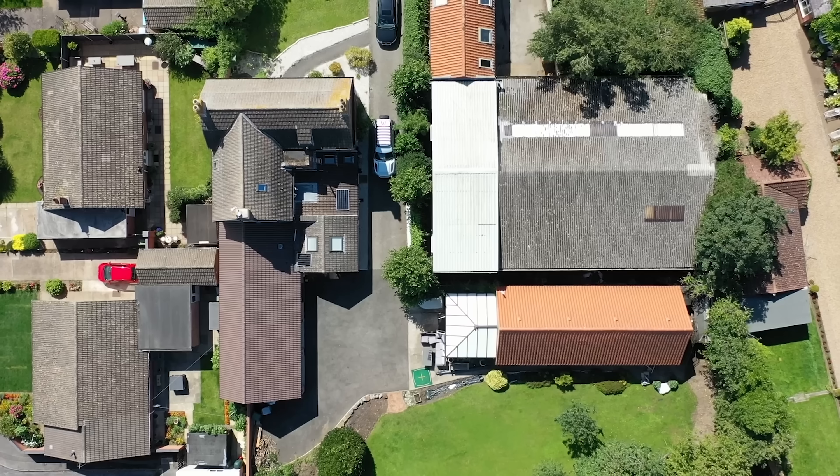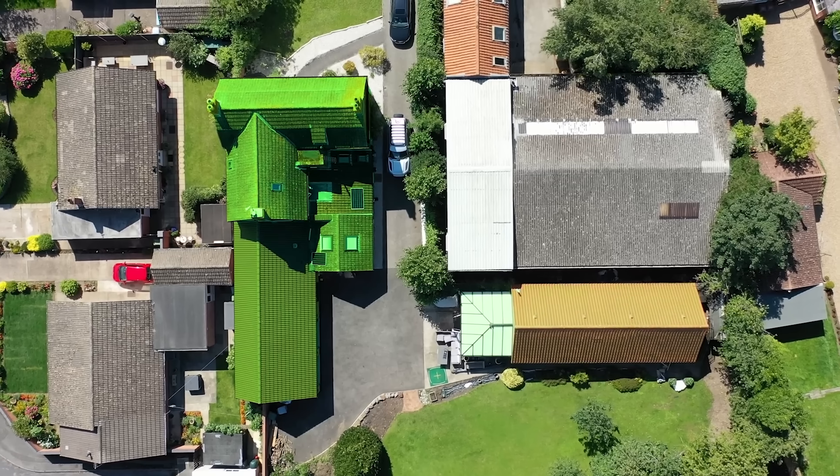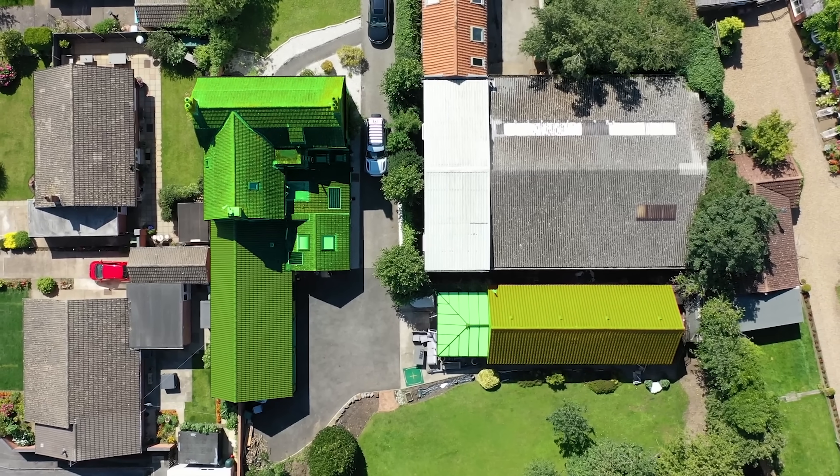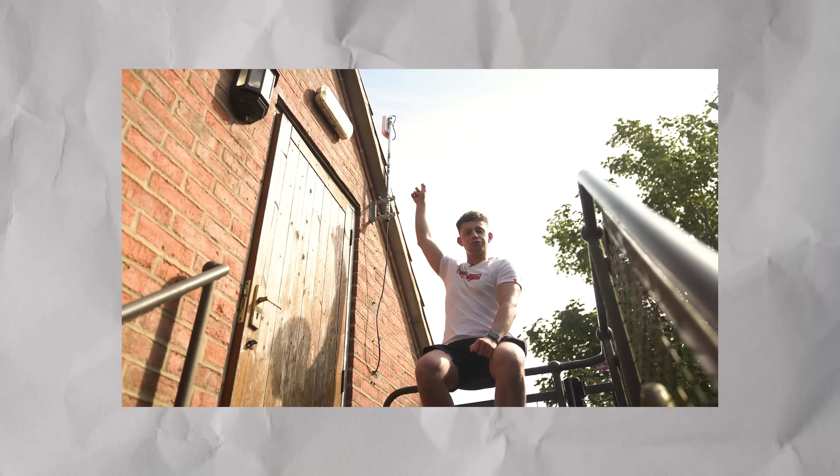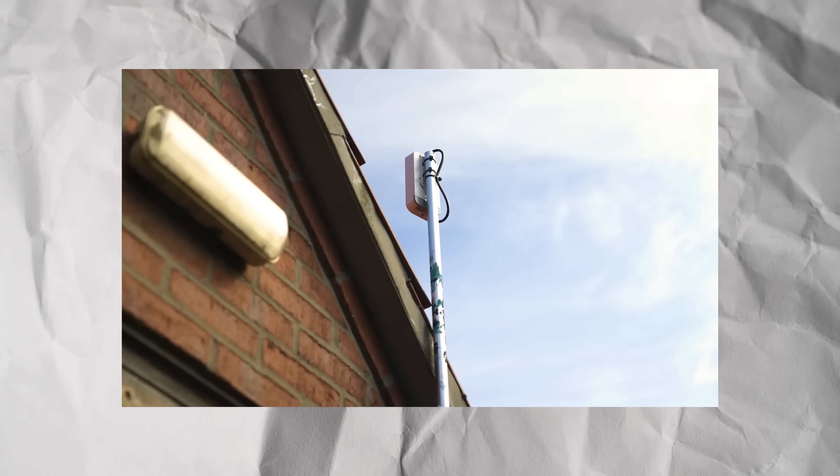If you're anything like me, you've got an outbuilding in your garden that you really, really need to get high-speed, low-latency broadband to. Thus far, if you guys have been keeping tabs on the networking videos, we deployed a MicroTik 60 gigahertz point-to-point link. And to be honest, for 99.9% of people, this is the easiest way to do it because it's wireless. It's just not cost effective.